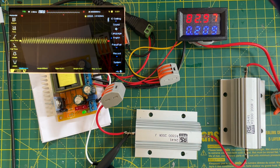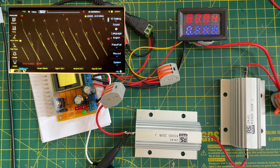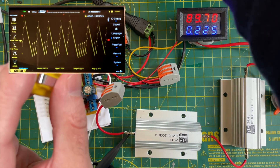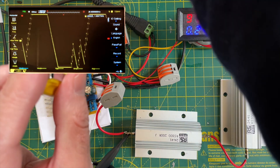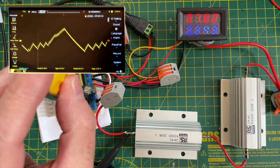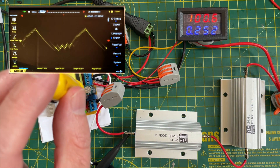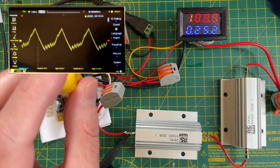Looking at the oscilloscope, we have a ripple of around 2 volts, but it's jumping around quite a bit. Let's ramp up the voltage — going up to 100 volts. The ripple's really going a bit nuts now. At 100 volts, it's like 20 volts peak-to-peak — or is that 40? Yeah, 35 volts peak-to-peak according to the oscilloscope. So that's not great.